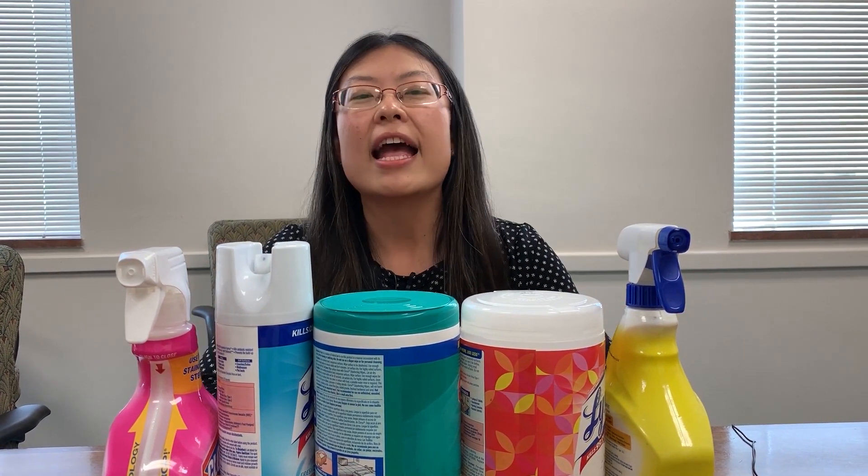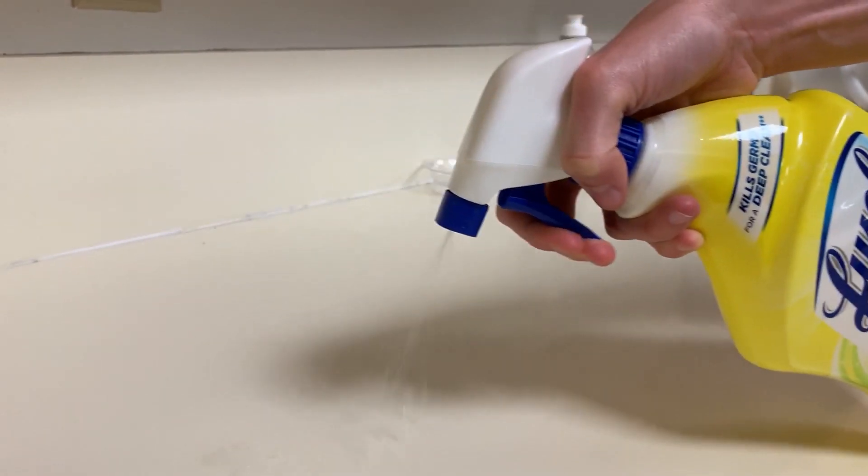Hi, my name is Wen Qing Xu and I'm an assistant professor and consumer food safety specialist with LSU AgCenter. Today we're going to talk about disinfecting. Considering coronavirus is spreading around, a lot of people think disinfecting is spray and wipe. That is not correct. So we're going to teach you how to use each of the products today.